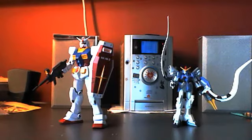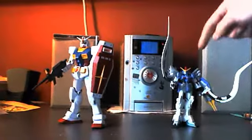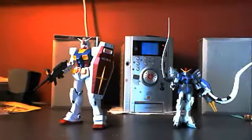My next video is going to be a review on a model. I'm not sure which one I'm going to do — I'm kind of stuck between my High Grade Sanderoc Custom and my Master Grade RX-78 II.